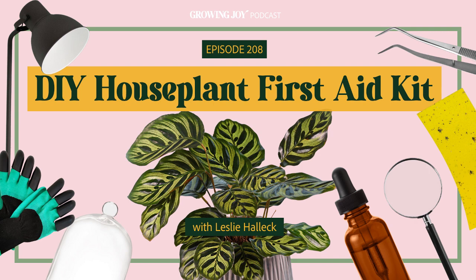Today, this episode, Leslie and I help you prepare your houseplant first aid kit. What's a houseplant first aid kit, you might ask? Well, it's kind of what it sounds like.